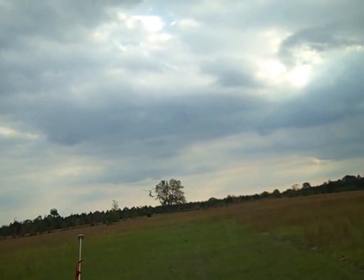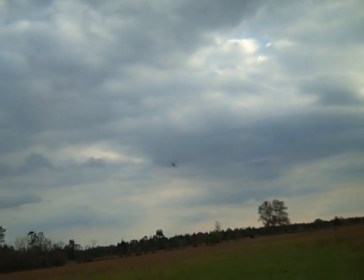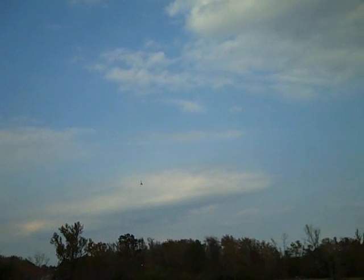Oh, beautiful. It's lifting off just about like I'd anticipated. That's hands off. Very responsive with these A-B blades — I like that. I like this aircraft, handles very nice, Dave.